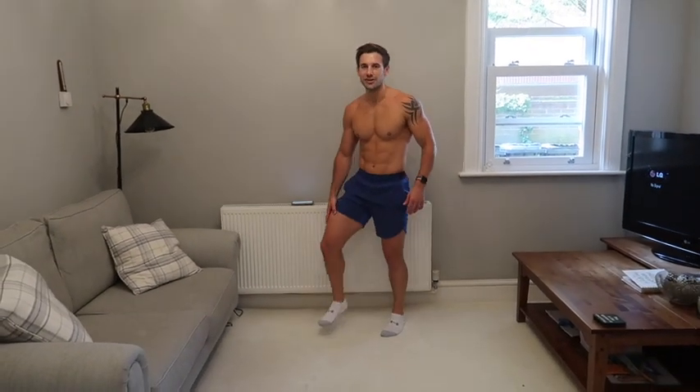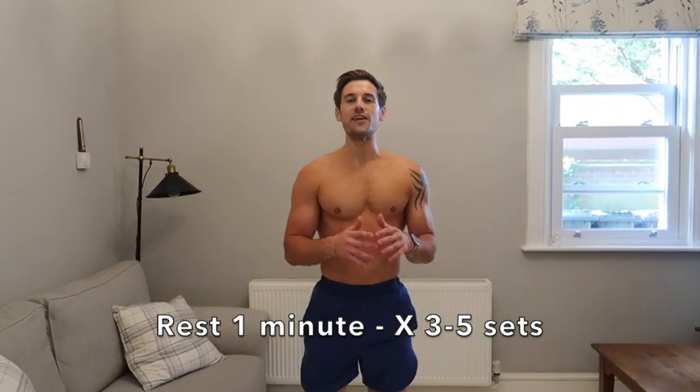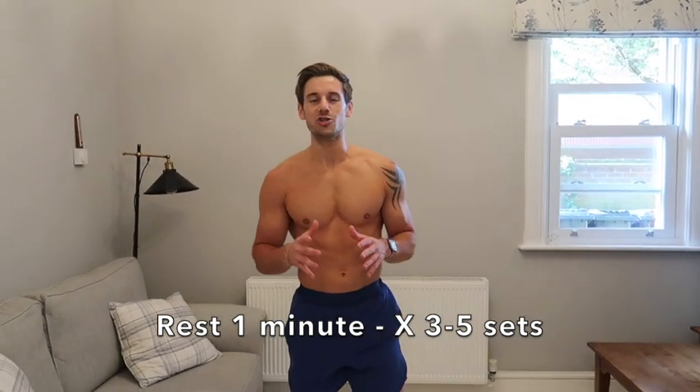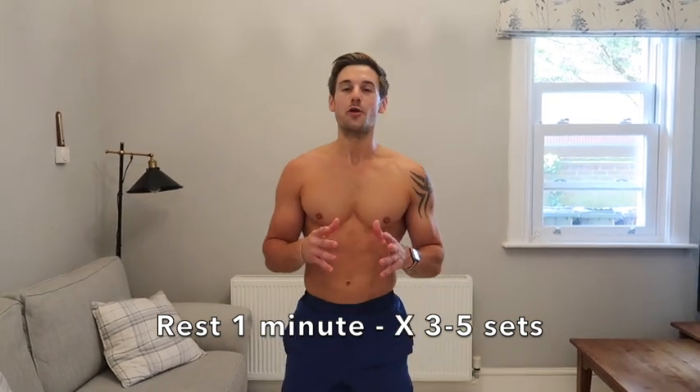Rest there — well done! That is one round of the workout. I recommend three, four, or even five sets. All you need to do is do that yourself or go back to the beginning of this video and do it again with me. This is a workout you can do on the sofa, in the park, anywhere at home. Share it with your friends if they want to get training but aren't going to the gym. Give this video a thumbs up, click subscribe, and I'll see you in the next video!